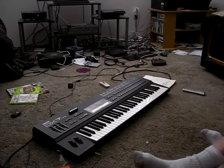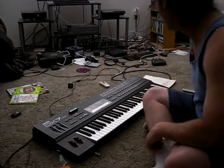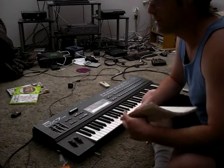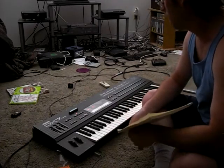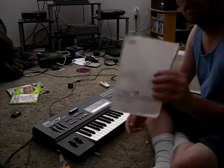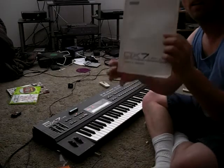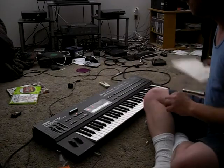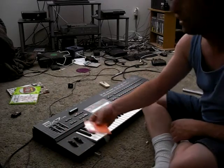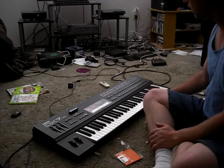Hello YouTubers, this is D178. I got something new for you today. I went to my local Guitar Center and found me something I've been searching for for quite a while — a Yamaha DX7 2FD disc drive. It came with its cartridge, came with the floppy, and it works. So it's pretty cool.